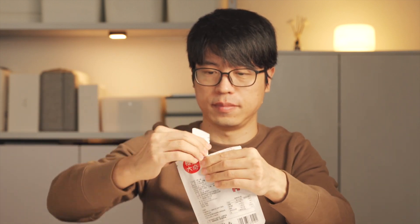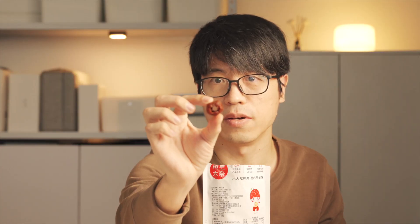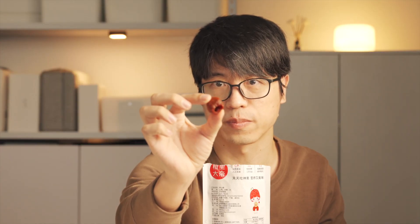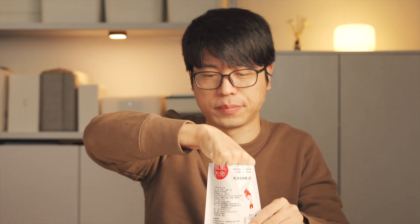The next item is baked hawthorn. We call it in Chinese khao shanzha. There's a hole inside.